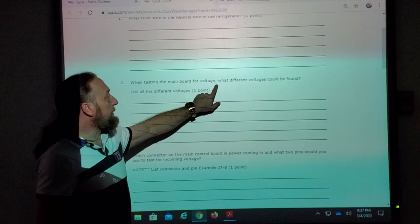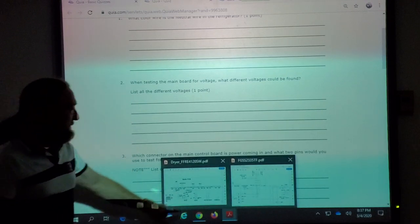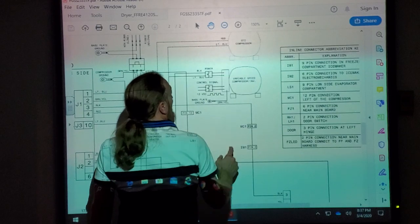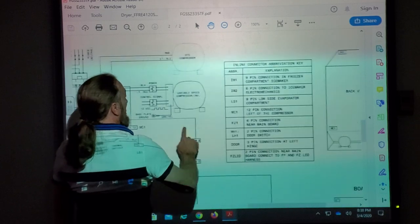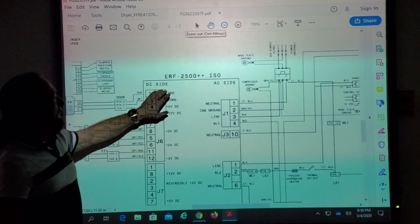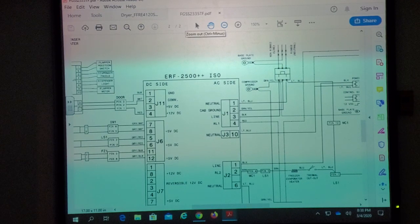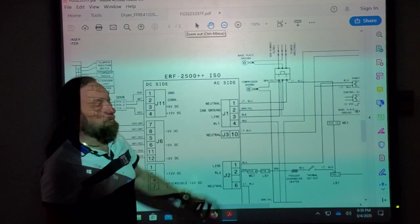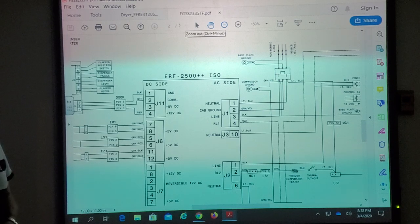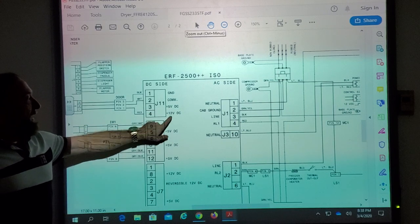When testing the main board for voltage, what different voltages could be found? If you paid attention, the computer board has a DC side and an AC side. If you just put 12 volts on the DC side but didn't put 12 volts DC, it's not correct — you'd have the meter on the wrong setting. The only thing on the AC side is the power coming in, and refrigerators are normally 110 to 120 volts. That's an acceptable answer.